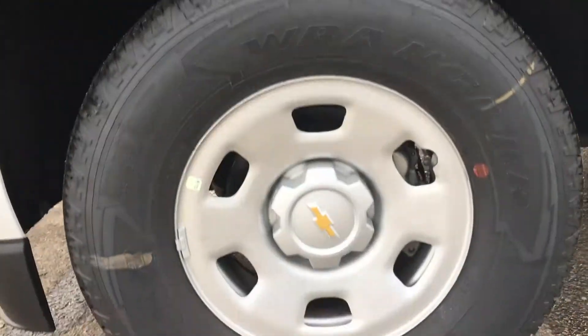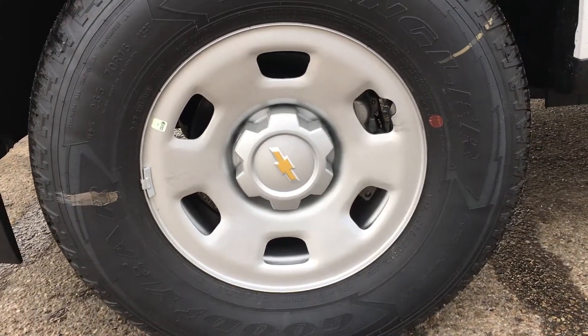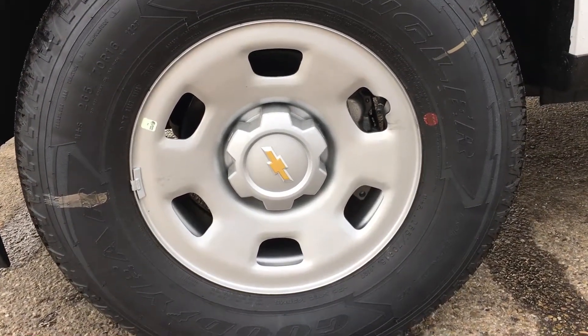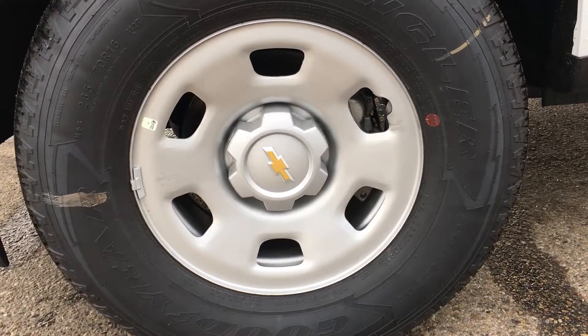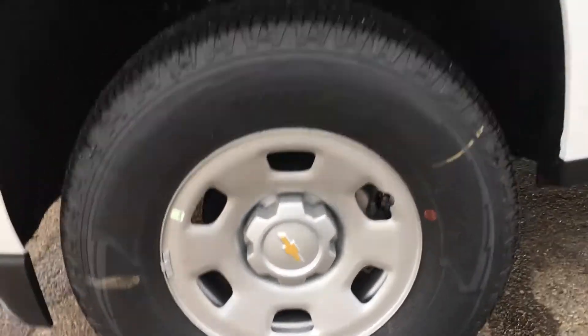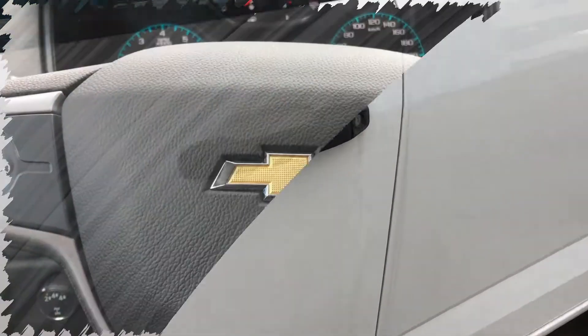The Work Truck trim comes with 16-inch steels wrapped in 265/70 Goodyear Wrangler tires. Let's hop inside and see what features are in there.